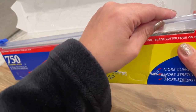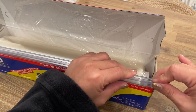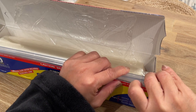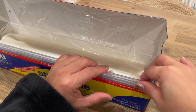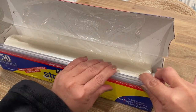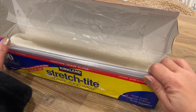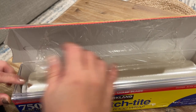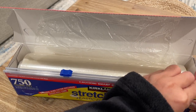Same thing goes over here. You need to push it so that it's flush with the box. There you go.